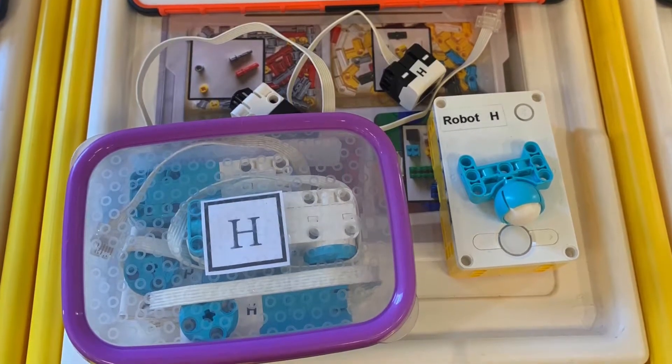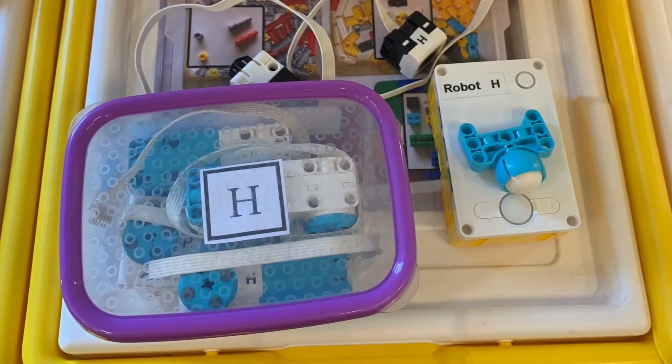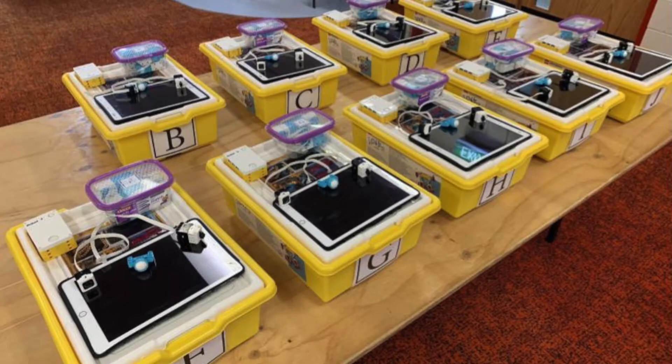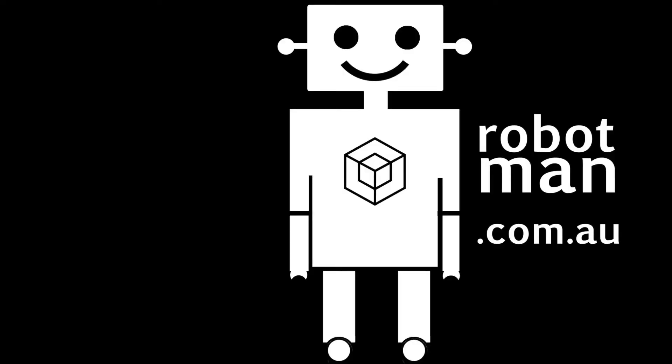At the end of the lesson, I encourage students to put everything back exactly like that. I put a photo up on the TV and the kids know exactly what they need to do — it only takes a few minutes — and that way I know if any of the pieces are missing.